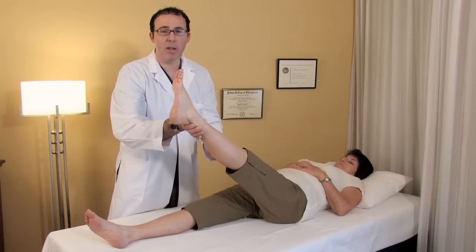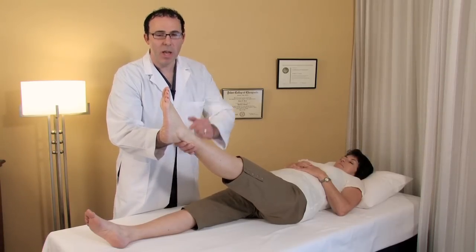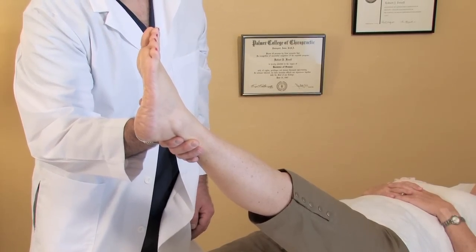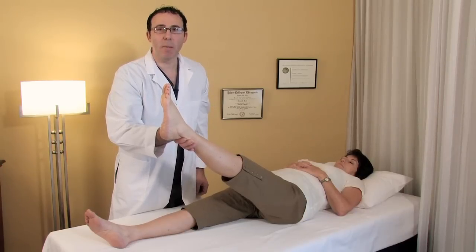If that's in fact present, drop the foot just a couple degrees below where that pain point was and very quickly dorsiflex the foot — that's called the Braggers test. That further tests for the pinched nerve and will also stimulate that same radiating pain to the foot.